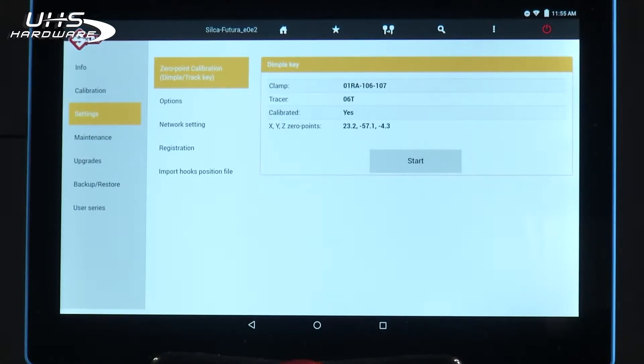This calibration is for the stepper motors. When you do a zero-point calibration, it establishes a new home position for the stepper motors. As a result, it will clear all calibrations for the clamps and mobile tracer. If you're using the machine in a mobile application, remember that the machine mounted in your vehicle is feeling every bump in the road, so it may need to be calibrated more often.